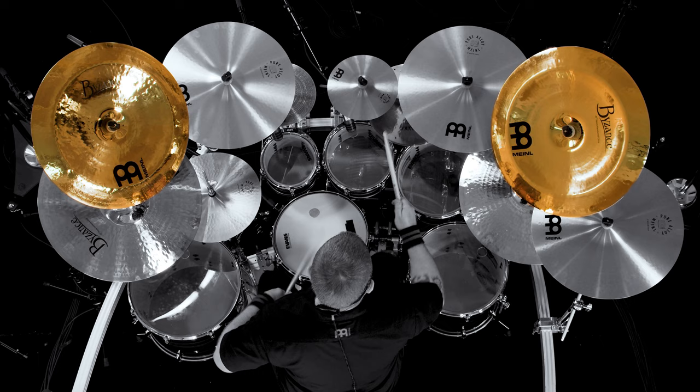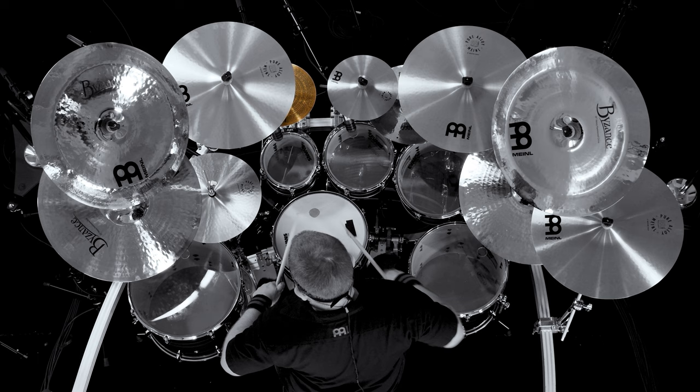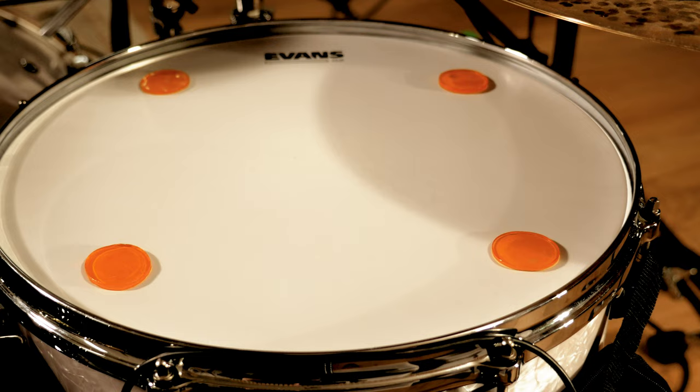Two by Zant's brilliant 20 inch heavy hammered chinas. Pure Alloy 14 inch medium high hats. Two Pure Alloy 18 inch medium crashes. Pure Alloy custom 10 inch splash. Pure Alloy 10 inch splash. By Zant's 13 inch fast hats. Pure Alloy 19 inch medium crash.